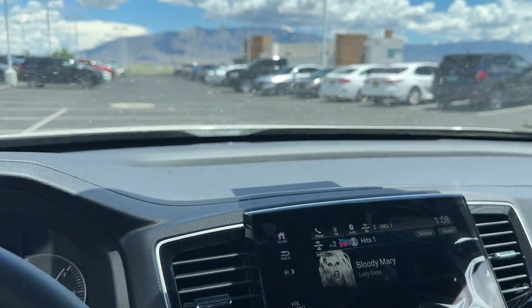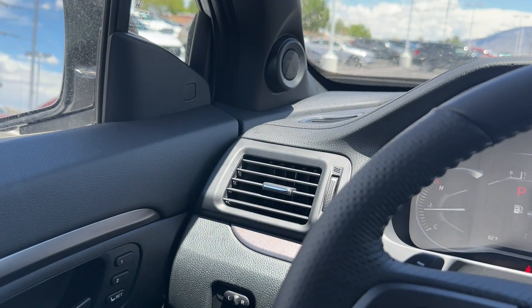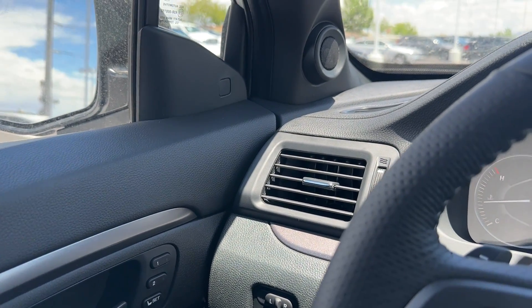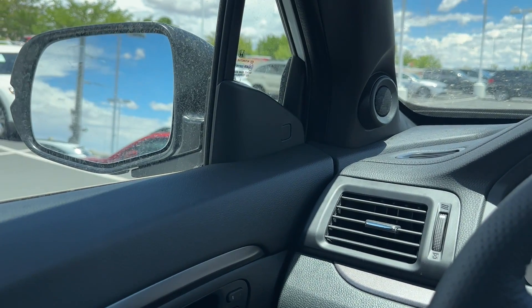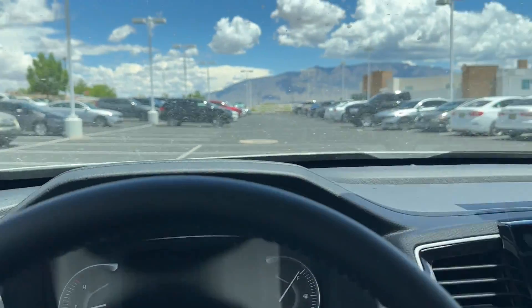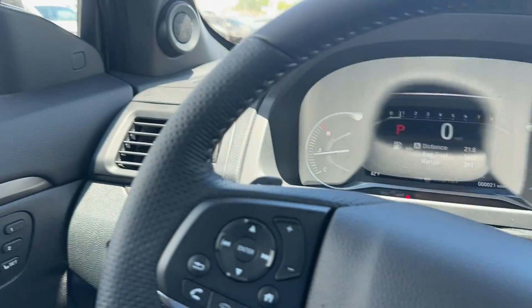Blind spot monitoring is standard on all Passports. So far Honda hasn't been separating models with/without blind spot on the bigger SUVs like they have with Civics, HR-Vs, and Accords. The blind spot indicator is located on the inside of the mirror housing instead of on the mirror itself, which is pretty cool.